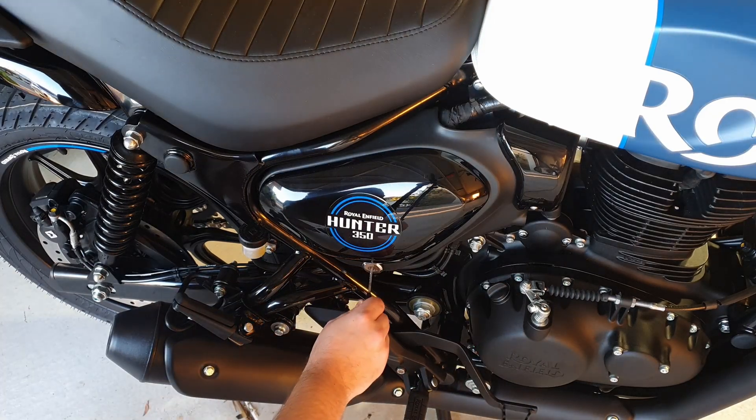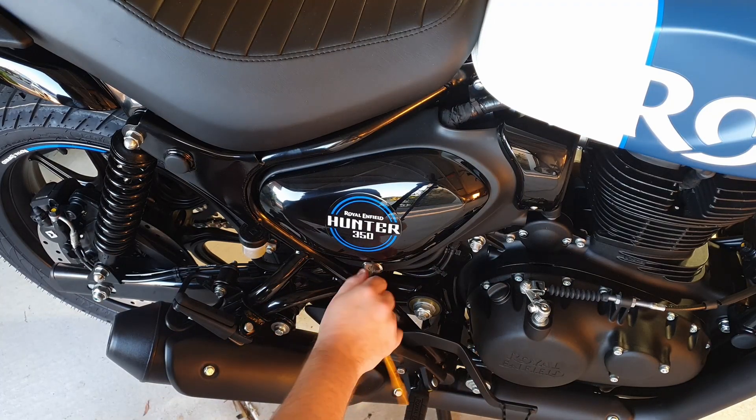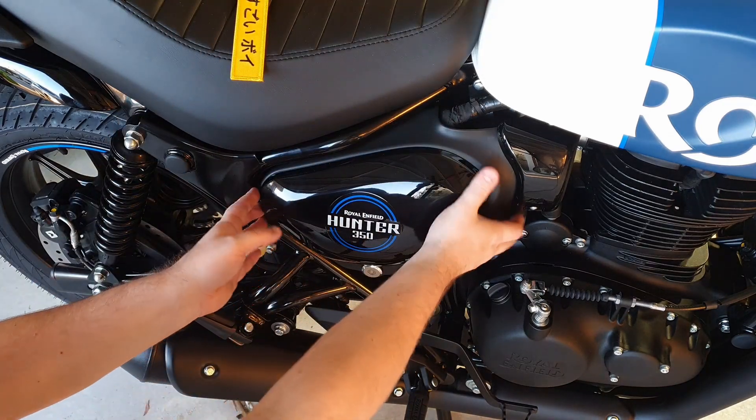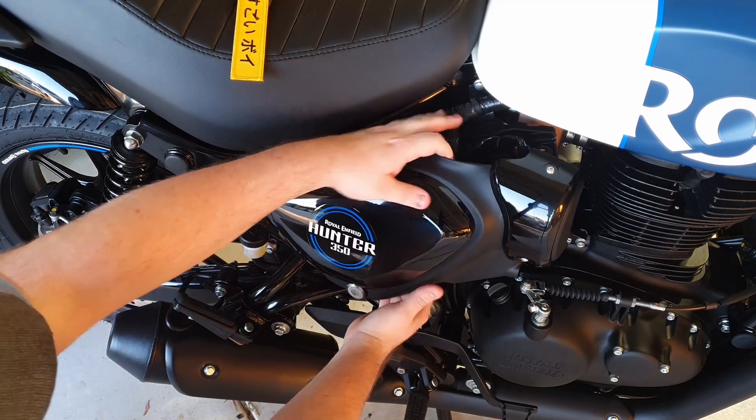Today I'm installing a luggage rack on my Hunter 350. This part is not an OEM part because Royal Enfield do not make a real luggage rack for the Hunter 350 yet.